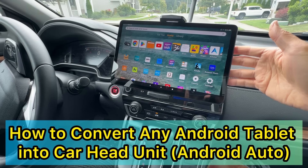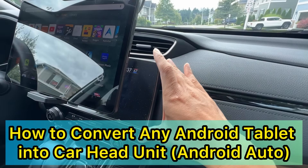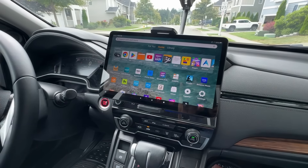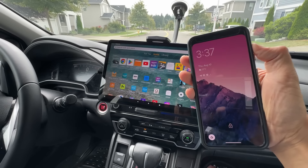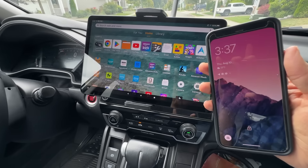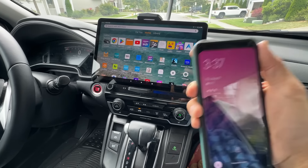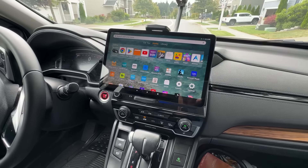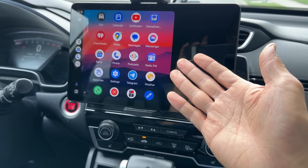Hey guys, I want to show you how to use a Fire tablet or any Android tablet as a head unit display. So if your car doesn't have the built-in navigation display, the best part is that you don't need to have a cable to link to your phone. I'm using a Pixel phone, but it can be a Samsung phone or any Android phone. So it's gonna be wireless Android Auto from the phone to the tablet.